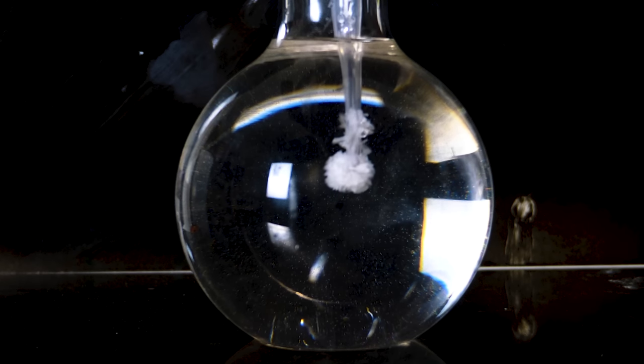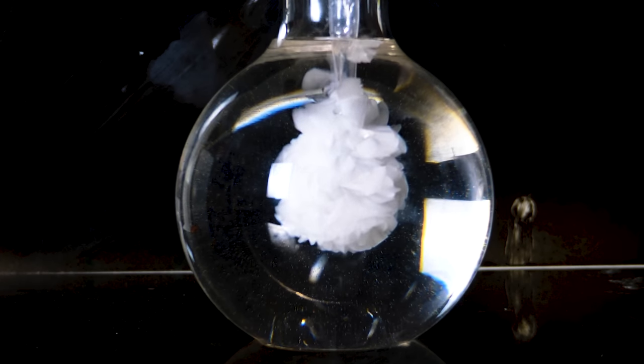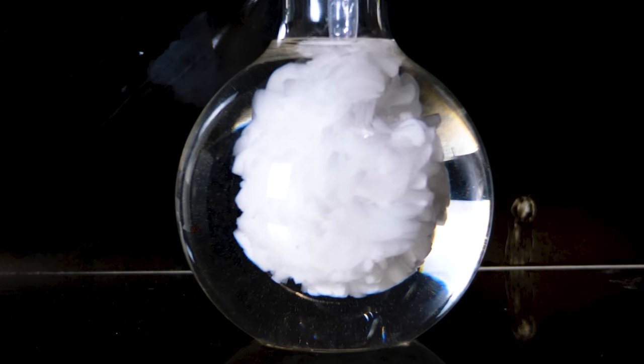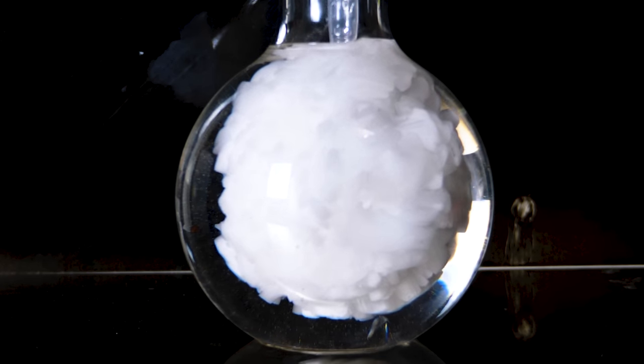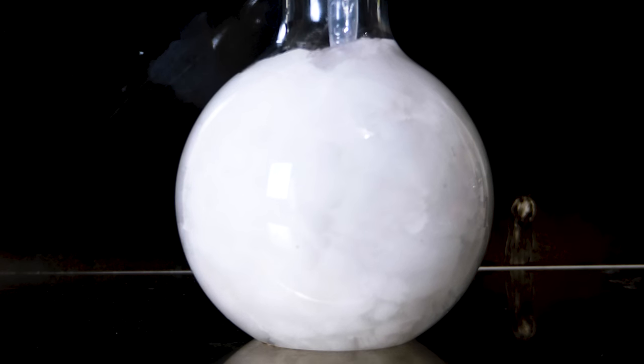When you introduce the crystal sodium acetate into the liquid that's supersaturated, you allow the liquid to start building upon that crystal. So the initial crystal acts as a nucleation point for the supersaturated liquid. What's really cool about this is when crystals form, it's exothermic — it gives off heat to form a crystal.